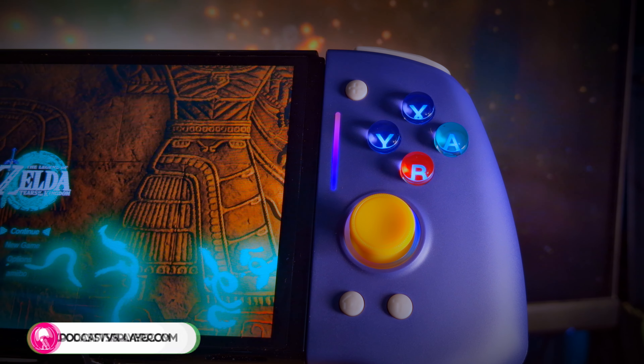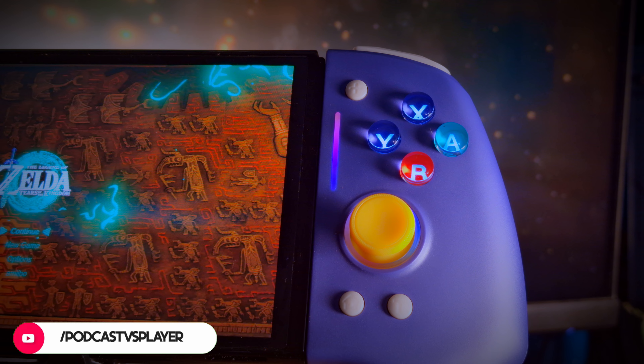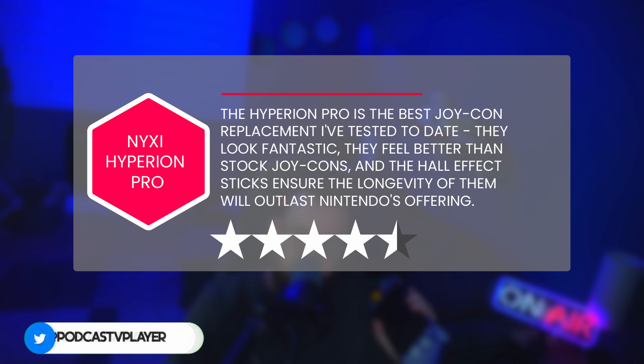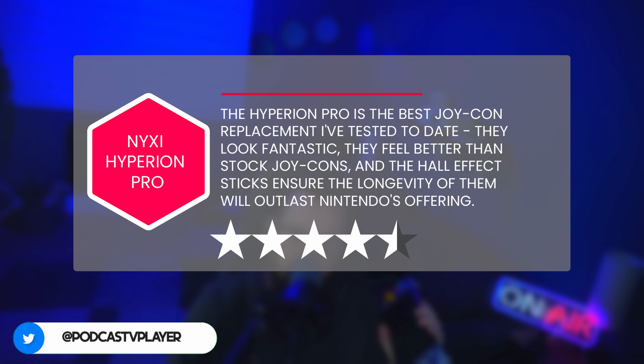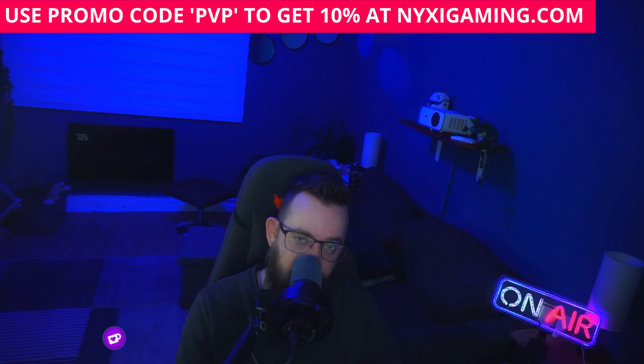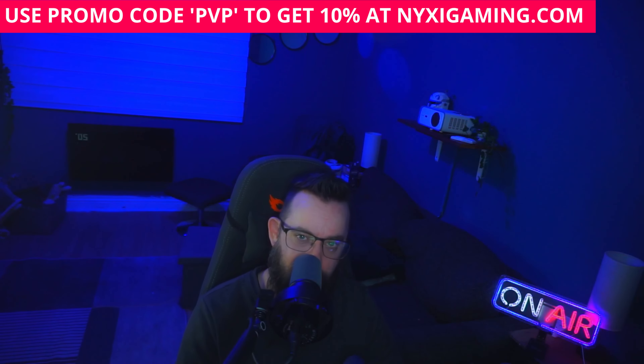They're super comfortable, and the ergonomic grip allows for easy long-term gaming sessions. The programmable RGB lights mean you can customize the controller to your particular taste, and the Gamer's Reflex macro buttons are available to give you that little extra edge. Plus, the GameCube-inspired purple option and the green Legend of Zelda-inspired variant really make the controllers stand out. If you want to see more, there's a full review over on podcastvsplayed.com, as well as other reviews, podcasts, and Let's Plays, so go check them out — we'll see you on the next one. Bye!